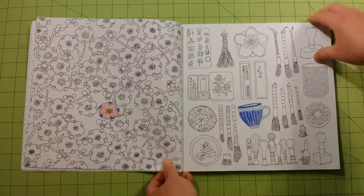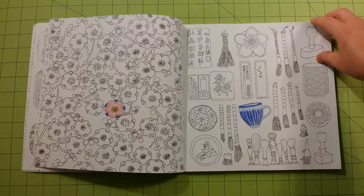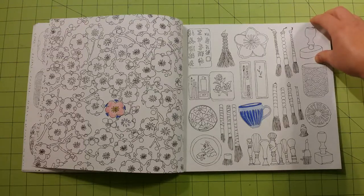These are colored pencils, and these were not done by me. They were done by a younger child in the household.